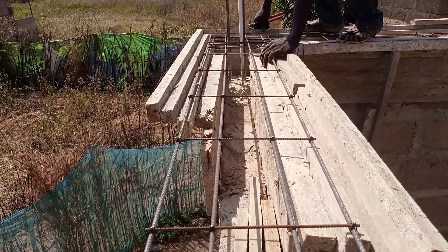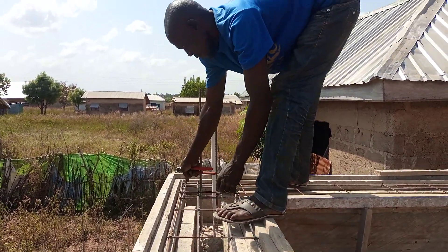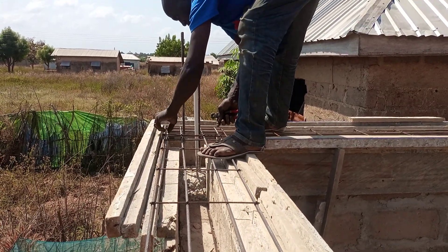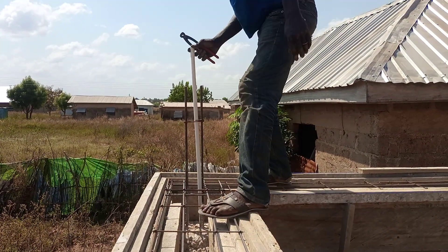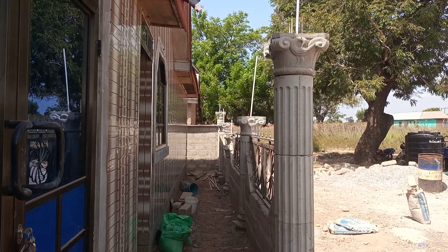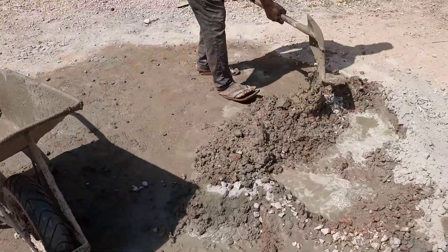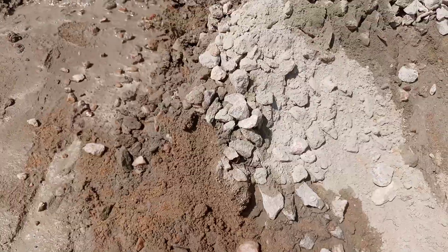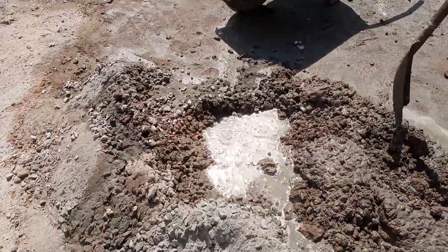With these designs, this is how it is done as you've seen. Concrete is a combination of pebbles, river sand, cement, plus water, and that is what we use to cast our pillars and to make concrete designs.